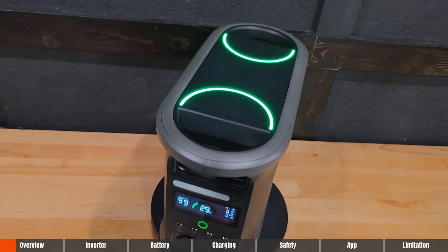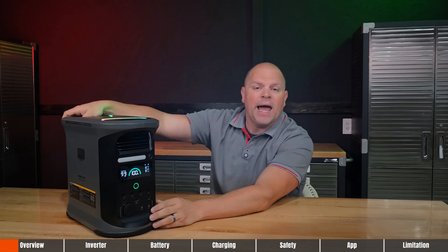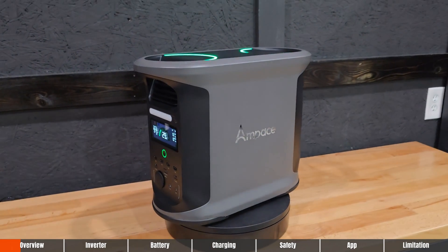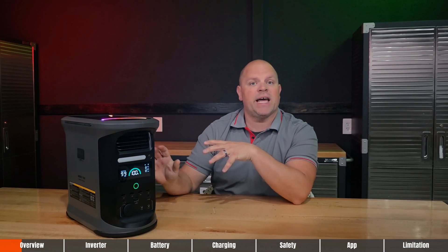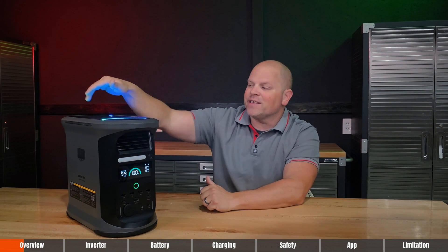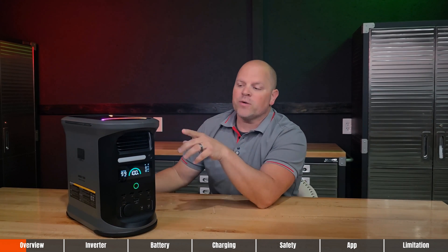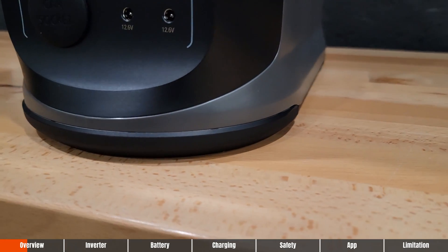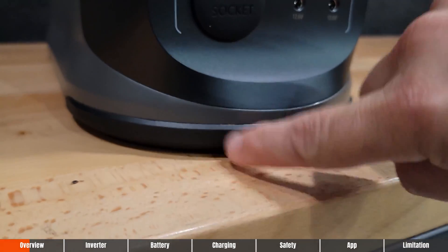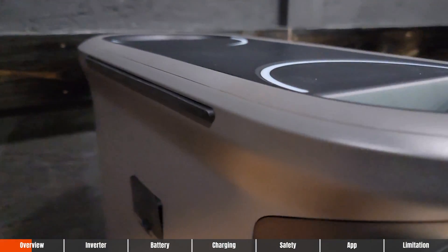You can tell that Ampace didn't skimp on design. This has dual grip handles at the top of the power station, so it makes it easier to pack around. I have seen power stations of this size only have one handle — I prefer two, and I think this was thoughtfully designed. It also has solid rubber feet at the bottom and bumpers around the edges at both the bottom and the top. Ampace, you did a good job with that.